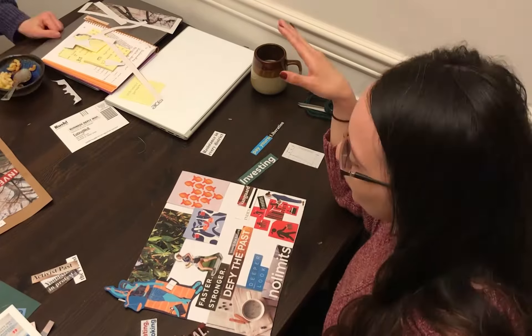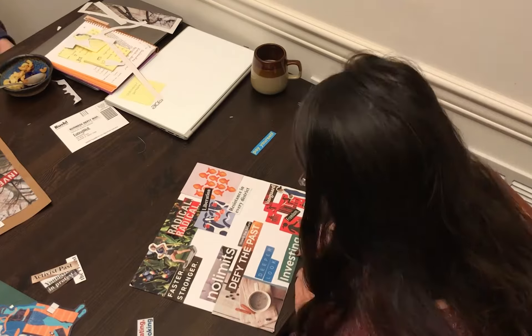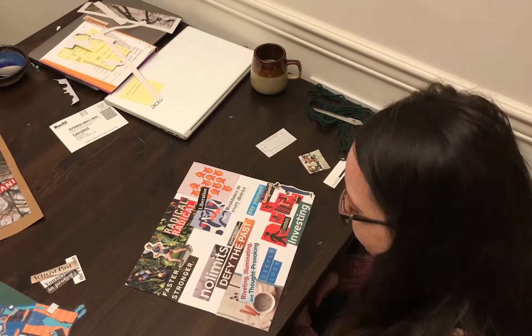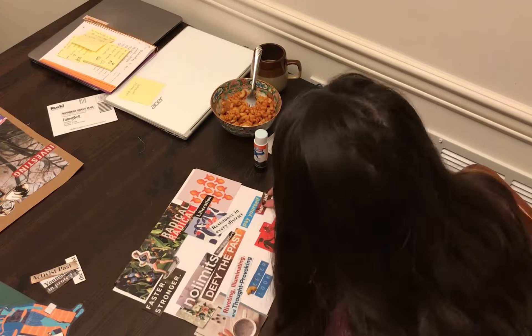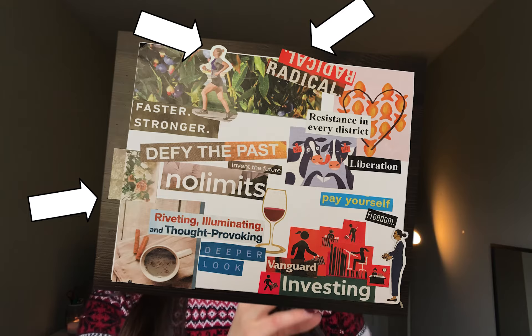Aesthetically, what looks good to you? Do you want to put all of one color in one corner? Do you want to make it a rainbow? Do you want to do it by theme, like all of your financial goals in one corner, all your health goals in another? Do you want to have words on one side and pictures on the other? Whatever speaks to you, lay it out in a way that makes sense. I personally like a combination of words and images and a combination of organic and inorganic shapes. I don't think it looks great when you have a ton of rectangles or a ton of circles — I think contrast looks really nice. I also really like for my collage images to hang just a little bit over the side of my backing. I don't know, it just looks really curated to me, and I really like that look.